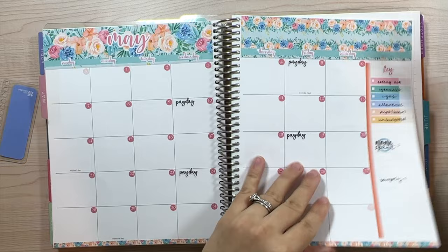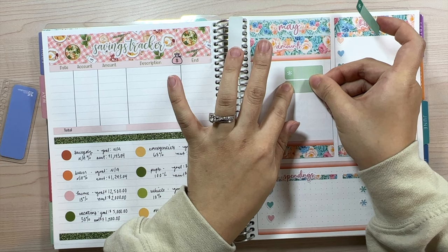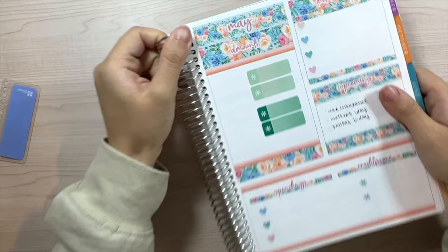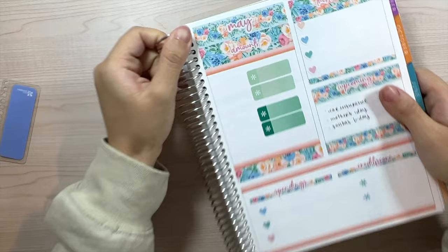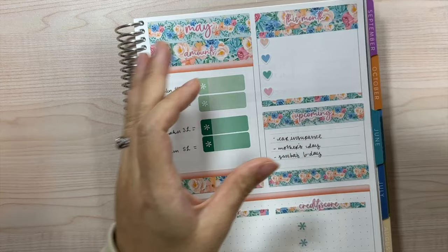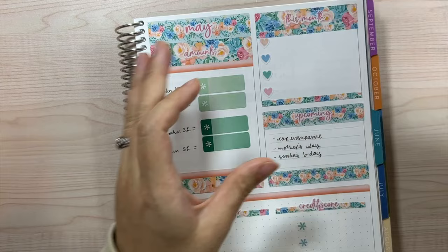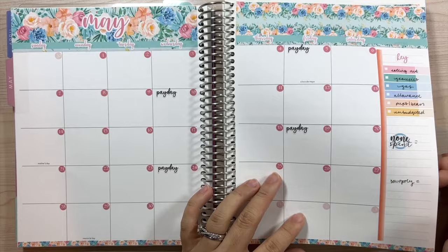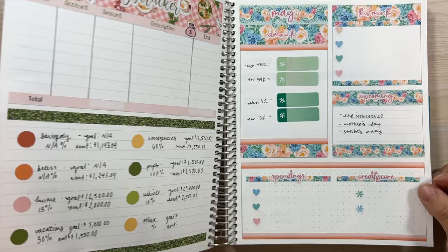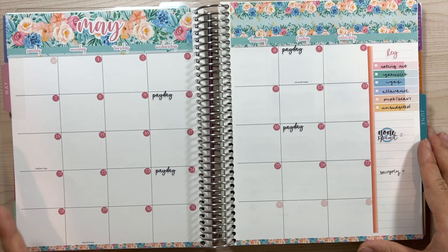We have two stickers for each — one for my husband, one for me — for both our 401k totals and our student loans. Student loans haven't changed in a while but I still mark it here. My husband's nickname in Vietnamese and mine are used to label each of our 401ks and student loans. And that's really it for this video — this one was really short. Thank you guys so much as always for tuning in and hopefully I'll see you guys next time, bye!